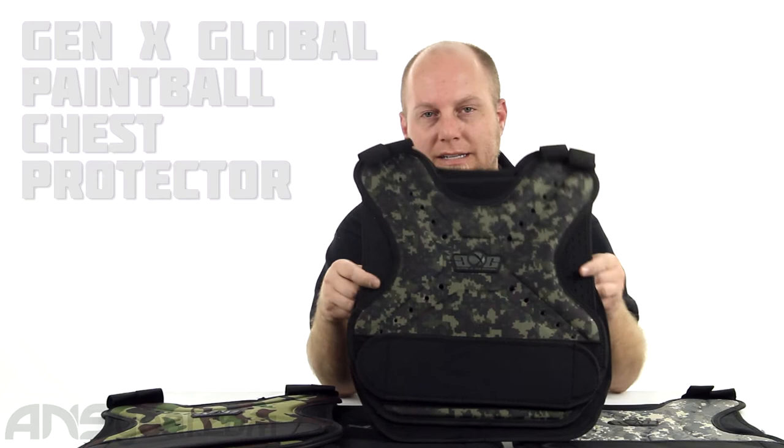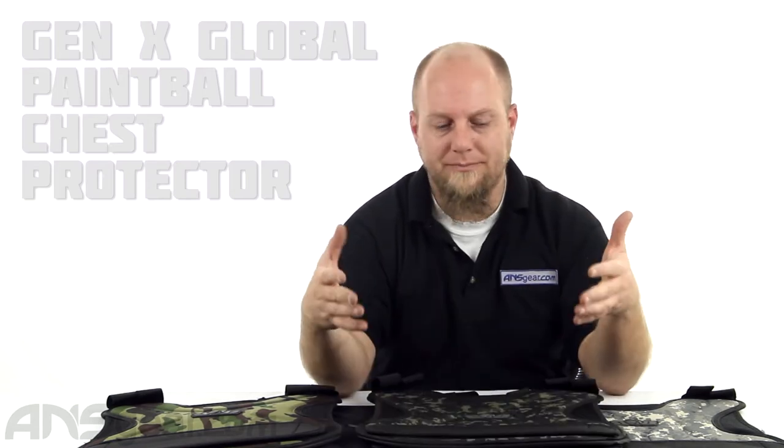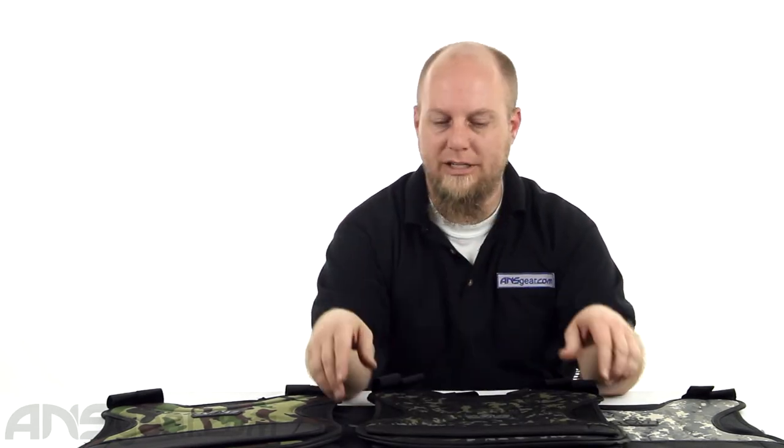Hey everybody, it's Rory from ANS Gear. We've got some Gen X Global chest protectors we're going to take a look at. Now this is a one size fits most chest protector — it's kind of like a sandwich board style chest protector.